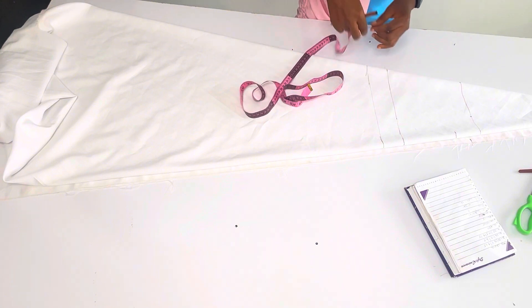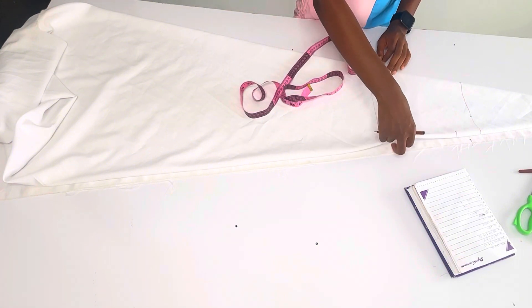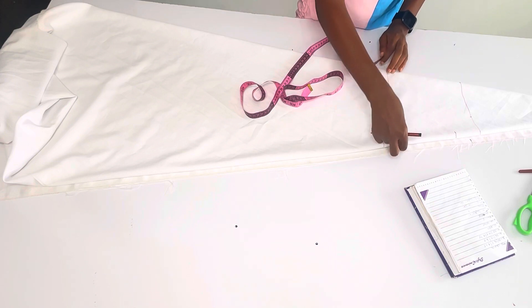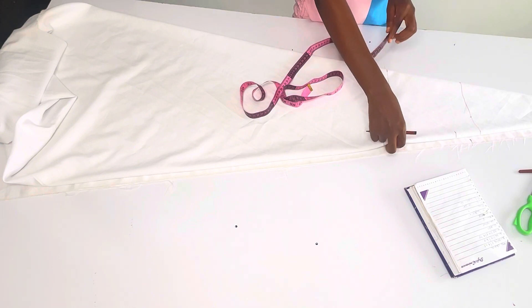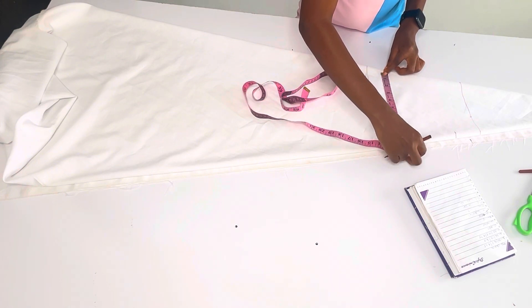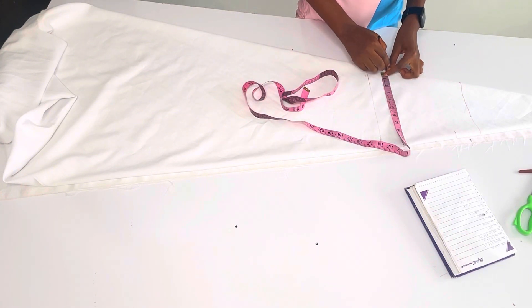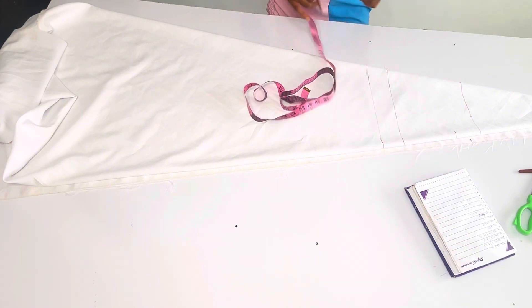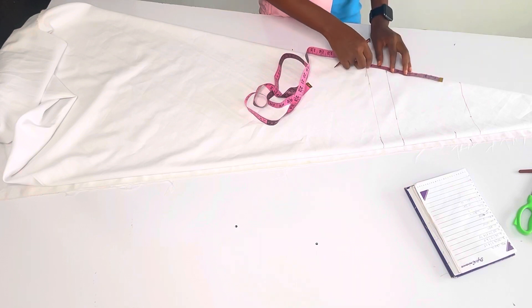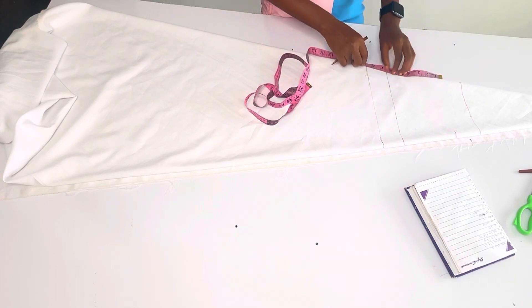Now I'm going to come onto the armhole line and measure my bust. The bust I'm working with is 8.25 inches; I'm going to allow the average inches extra, so that makes it 9.75 inches. From this edge I'm going to measure my 9.75 inches - that's what I have here. So I'm just going to form a triangle from this point like this.